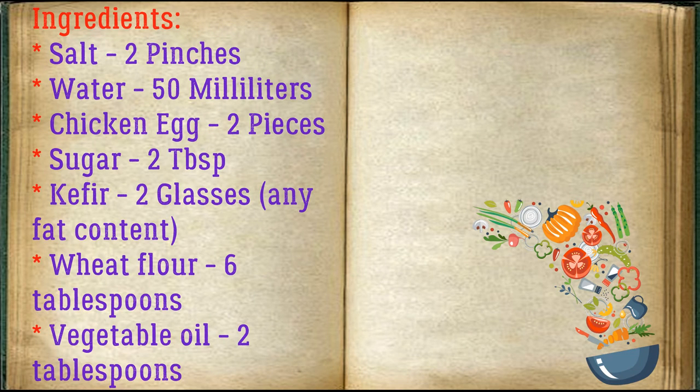Ingredients: salt — two pinches, water — 50 milliliters, chicken eggs — two pieces, sugar — two tablespoons, kefir — two glasses of any fat content, wheat flour — six tablespoons, vegetable oil — two tablespoons.